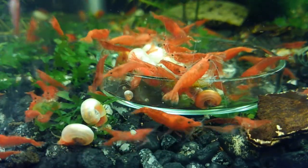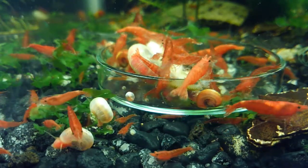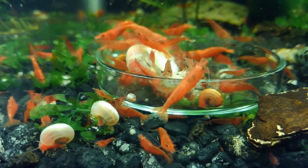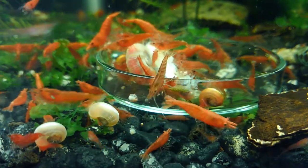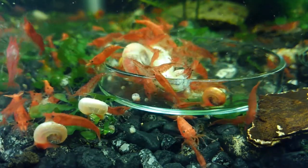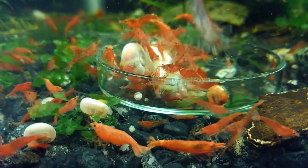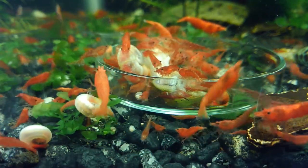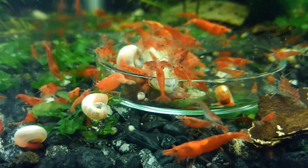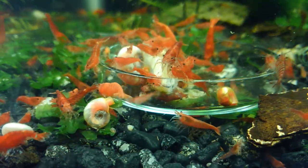Even the ram's horn snails are getting in on the action. The big chunk of white glowy thing in the middle is about an inch and a half, maybe two inches long — they've been chewing on it. It's a silverside with the head and tail removed, not intentional, just happened that way. I dropped one in each tank, and I have five shrimp tanks — they all look just like this.